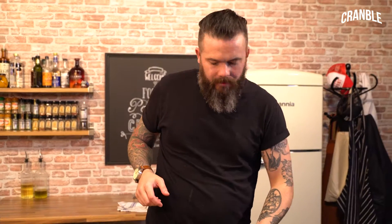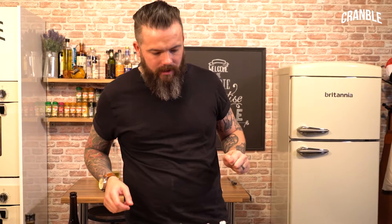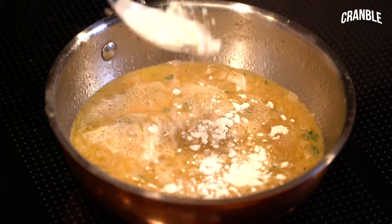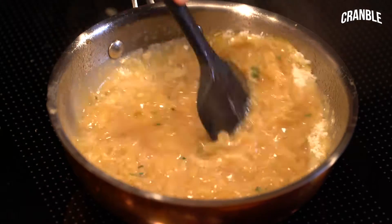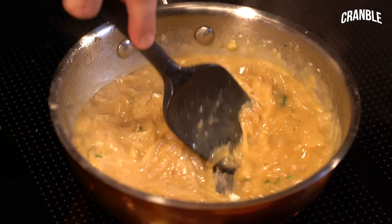Bring this up to the boil and then add a little bit of flour just to thicken the end product a tiny bit — probably looking at a tablespoon if that. Keep it moving all the time and you'll see it start to thicken. Let's have a little taste. Delicious.